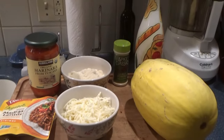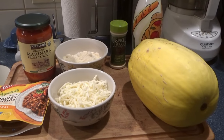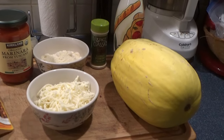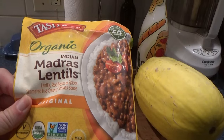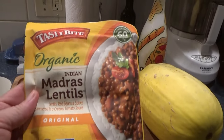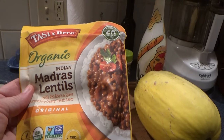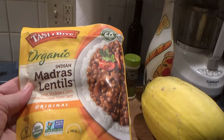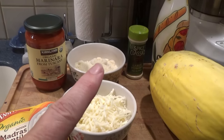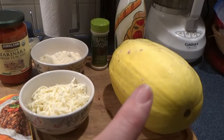Our ingredients are simple. Some olive oil, some garlic — garlic powder, minced garlic, garlic paste, garlic. I'm using the Tasty Bite Organic Indian Madras lentils. These are a little bit spicy, but they're delicious and they're super easy. Mozzarella cheese, parm cheese, some marinara sauce, and of course our spaghetti squash.